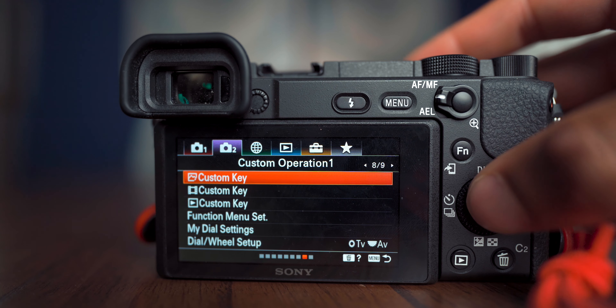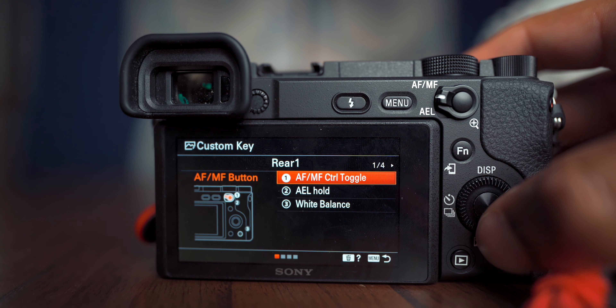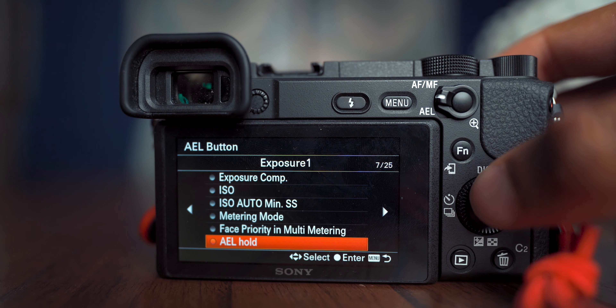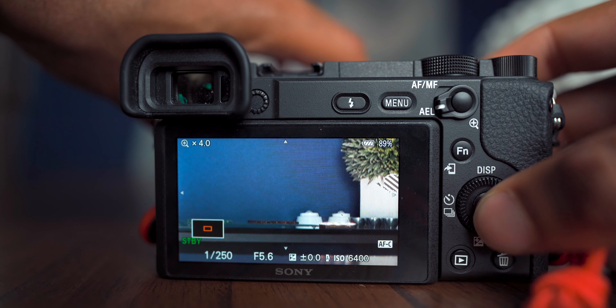I'm mainly setting this up for video, so my custom keys apply to both photo and video. If you're a true hybrid shooter, you may want separate mappings. For the Toggle button up, scroll to page 4 and set it to AF/MF Control Toggle — so you can quickly switch autofocus on and off when you need to nail focus manually. For the Toggle button down, scroll to page 13 and set it to Focus Magnifier to dial in precise focus.